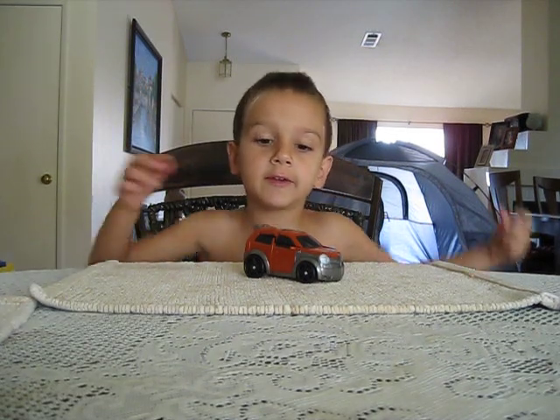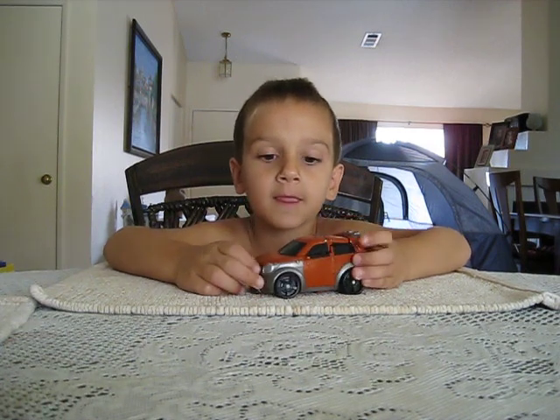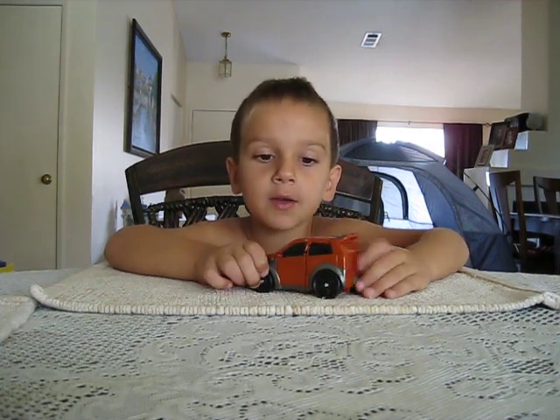Here is the video review for Transformers Gravity Bot Revenge of the Fallen Mudflap. He's kind of like a Carmelo, only red.